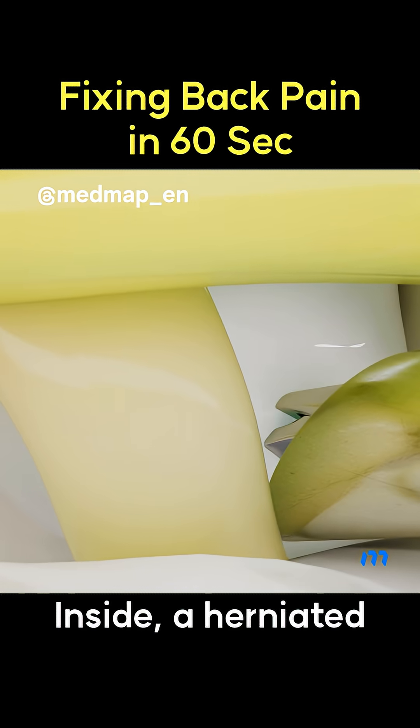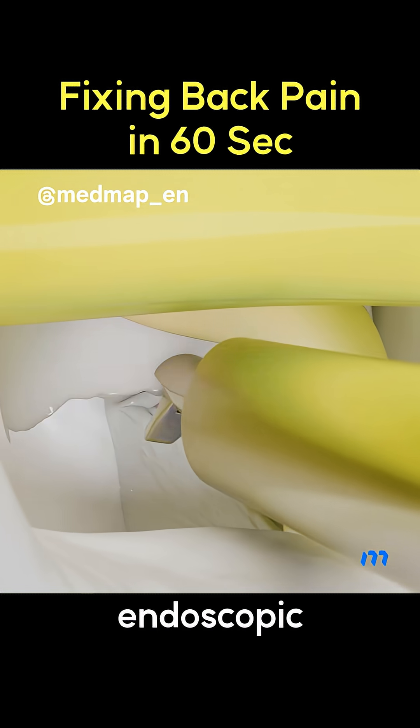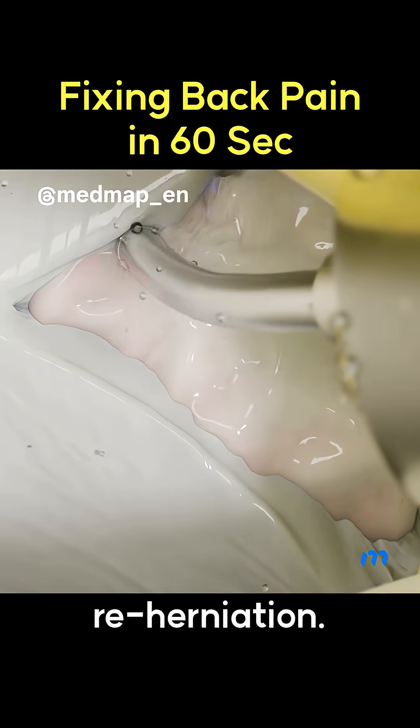Inside, a herniated disc is found pressing the nerve. With precise tools, the disc fragment is grasped and removed using endoscopic forceps, confirming complete removal. The torn disc wall is sealed with heat to prevent re-herniation.